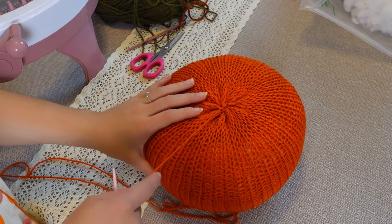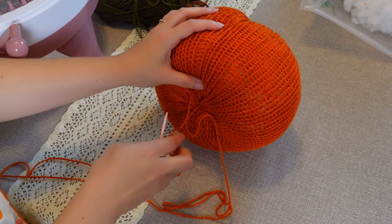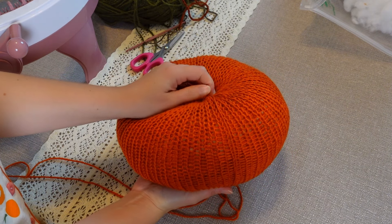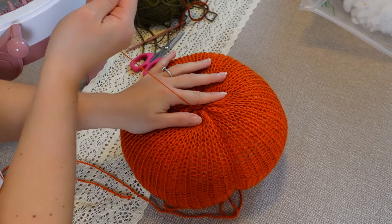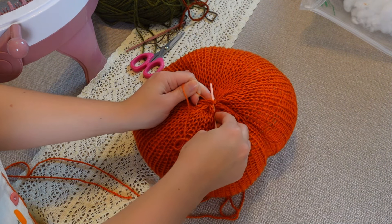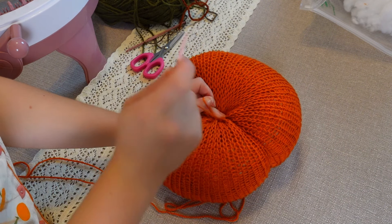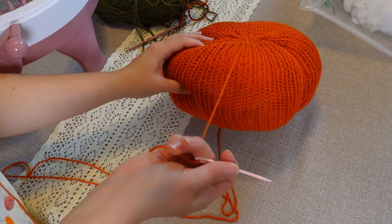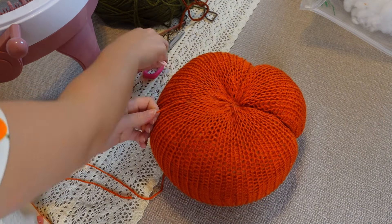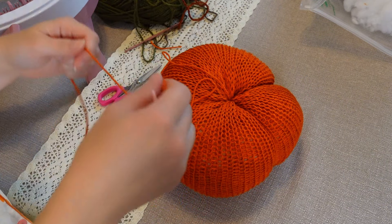If you have enough yarn, you can make some of the ribs already. Just go around the outside of the pumpkin through the bottom and then through the top again — this is going to make the first rib. Pull tight as you wish and then fasten off at the top: find a little stitch, go through the loop, and keep holding it in place. You can make one more rib, then hide this little tail inside the pumpkin and continue making more ribs using the bottom end.